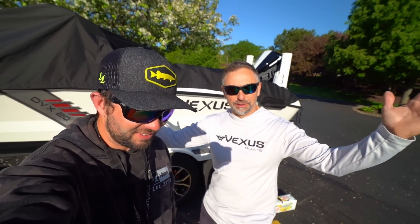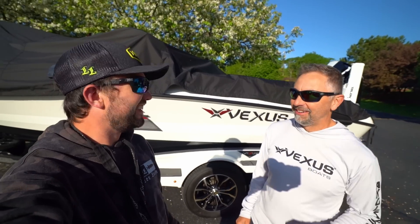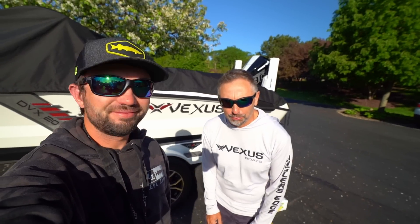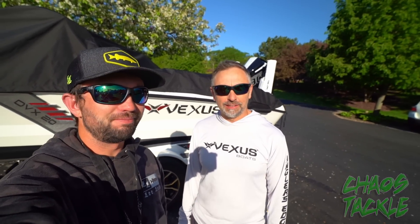Hey hey, welcome back folks to another exciting muskie season. Muskie season — we're here, dude. It's been a hot minute since we've been on the northern Wisconsin muskie train. We've got that coming at you right now.